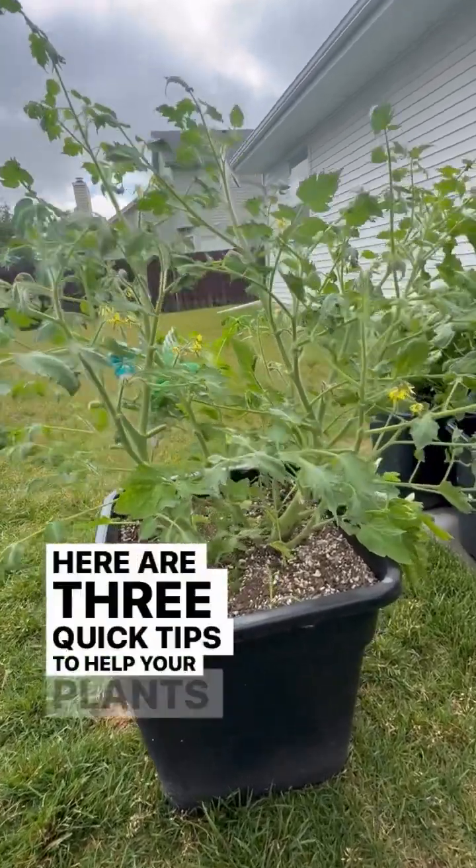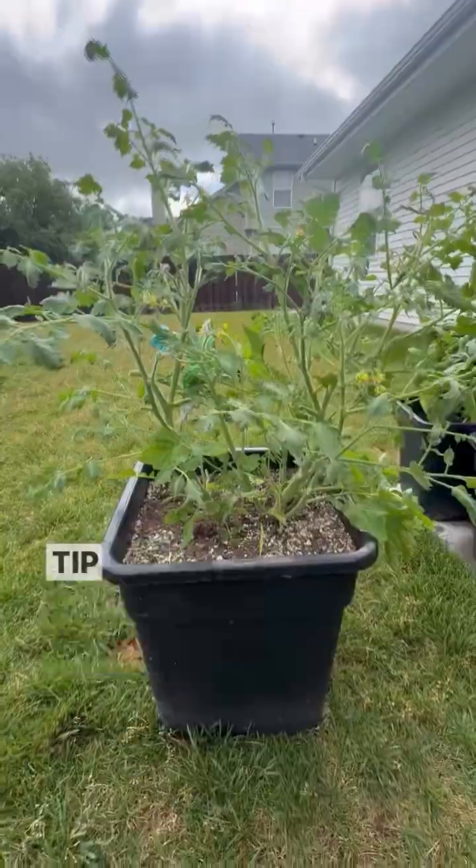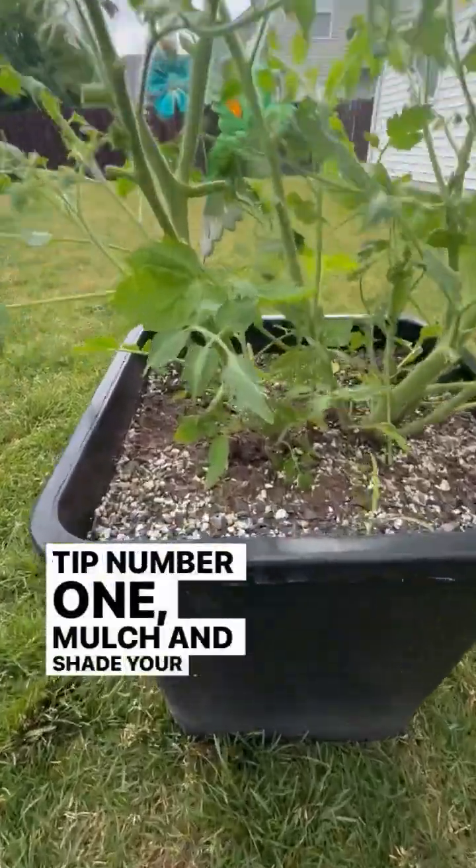Here are three quick tips to help your plants survive and thrive during the summer heat waves. Tip number one: mulch and shade your pot.